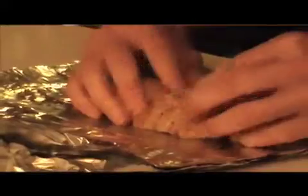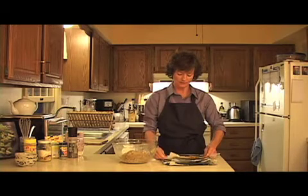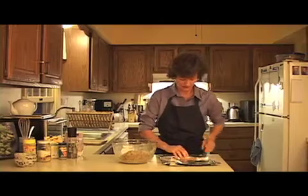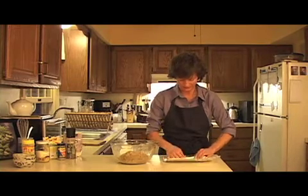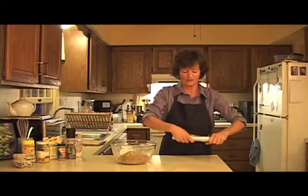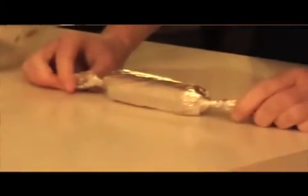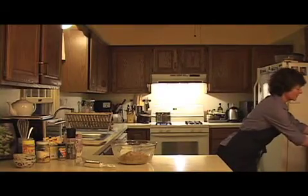It doesn't have to be perfect because the shape is really going to come from the foil. What I love about this recipe is that it is not fussy. The important part, however, is to make sure that you use enough foil to wrap around a few times, because I will show you in a minute what happens when you don't make your foil tight enough.